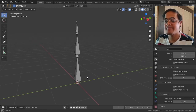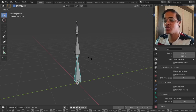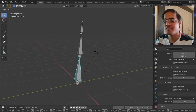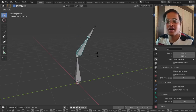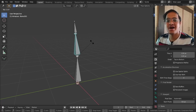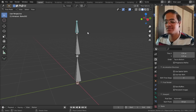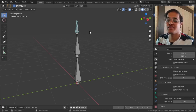In Pose Mode, if I select the top bone and tap R to rotate, the entire structure rotates. If I select the middle bone and tap R, only the structure above it will rotate. And if I select the bottom bone and tap R, only that part of the bone rotates.